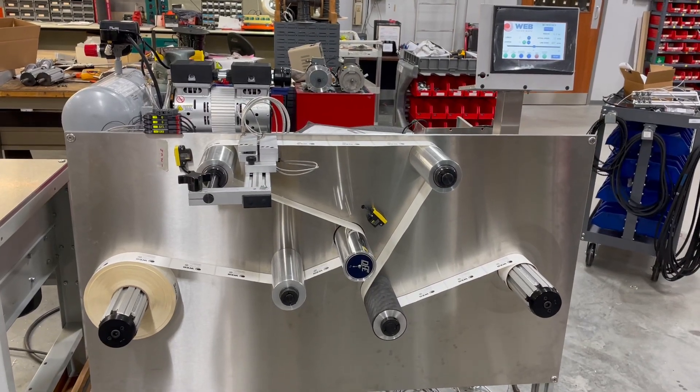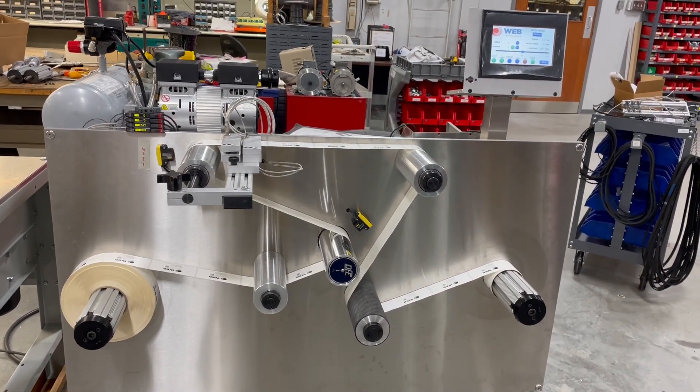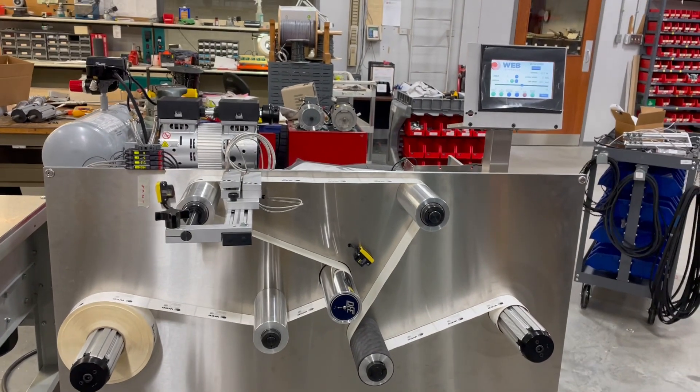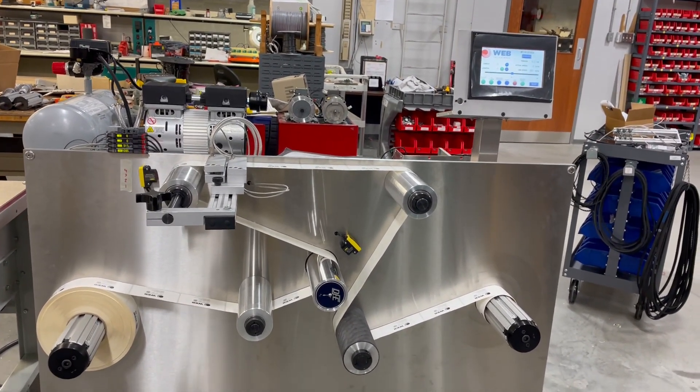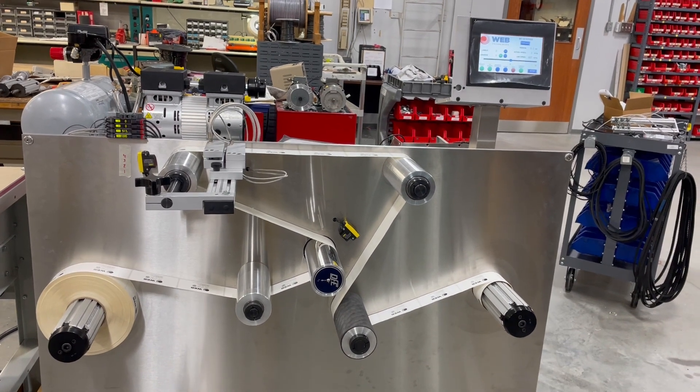Here we have our WebTechniques WT-50 Vertical Rewind System. This is a full bidirectional rewind system, like our WT-35 horizontal style bidirectional system.